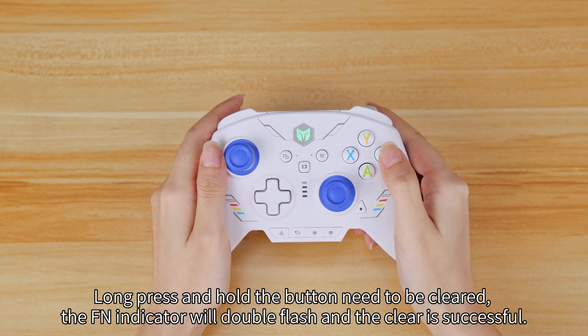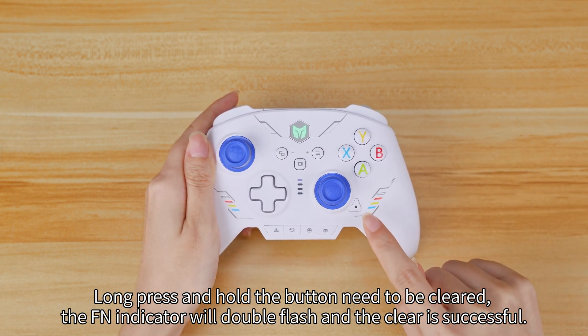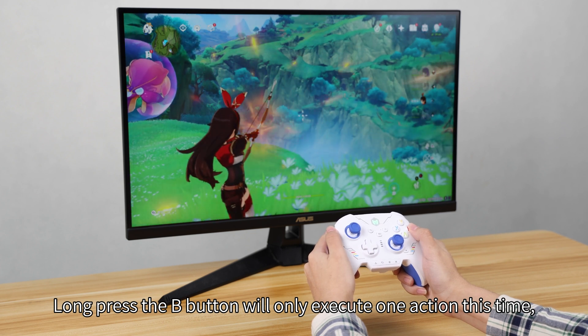Long press and hold the button that needs to be cleared. The FN indicator will double flash and the clear is successful. Long press the B button will only execute one action this time.